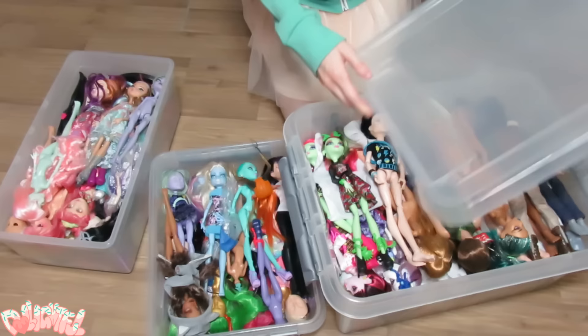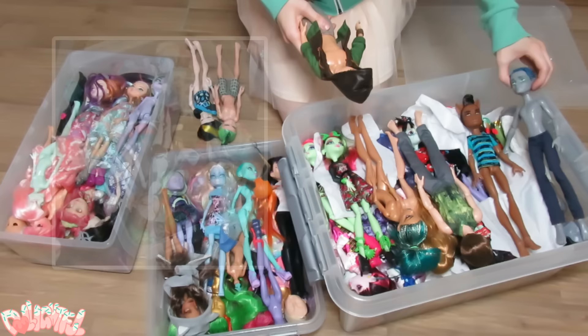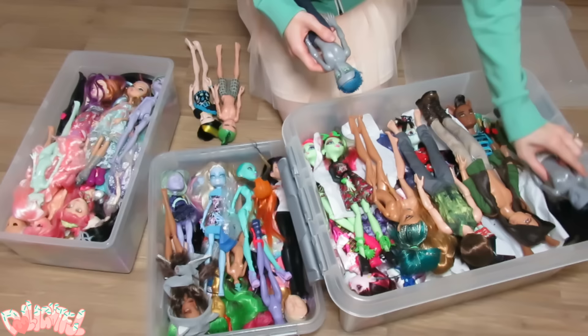Alright, here's our big ol' box of dolls! Some of you noticed certain dolls in here last time. I should point out these boxes contain both potential projects and completed ones. It's more like storage.